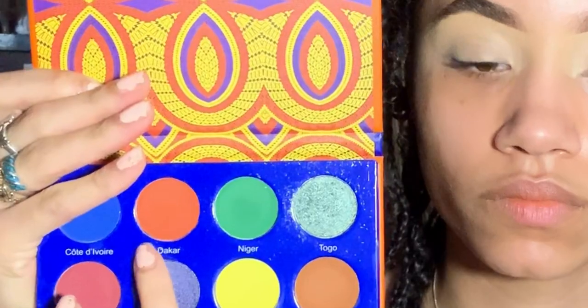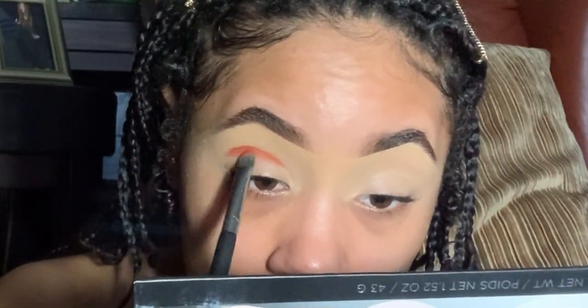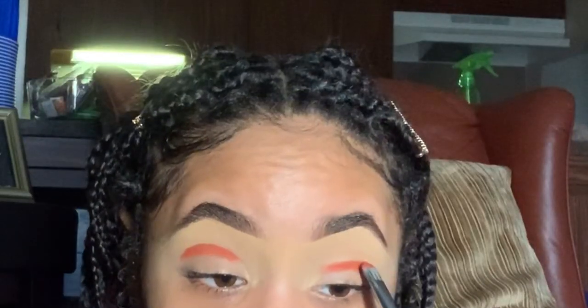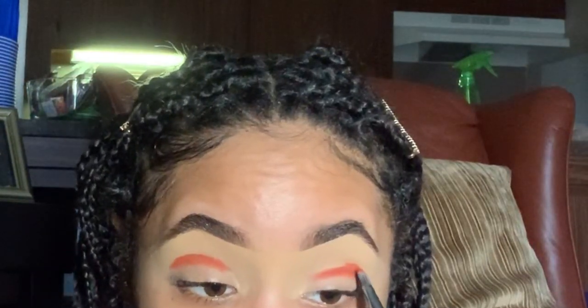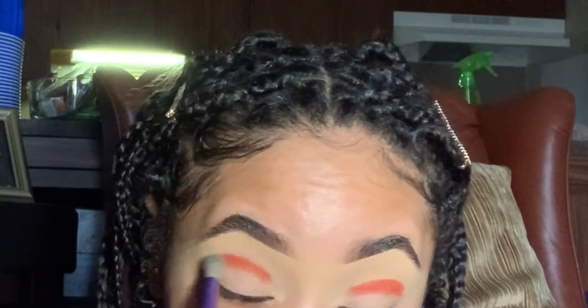Today I'm using the gorgeous Juvia's Place I Freak Palette. Going in with a flat BH Cosmetics brush in the shade Dakar, I'm using this to carve out the middle of my eyelids — I started doing this so that when I blink it doesn't create ugly creases. Then I take my Number Eight Save Back to Brazil brush, a bit fluffier, and blend that color out.